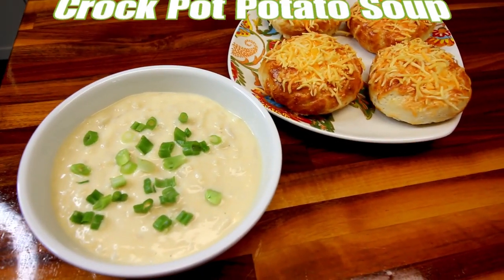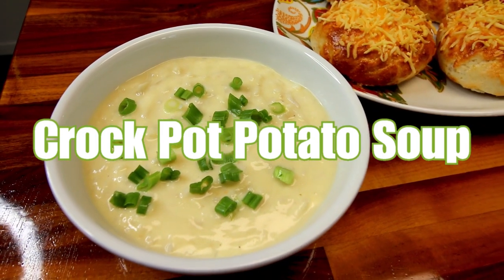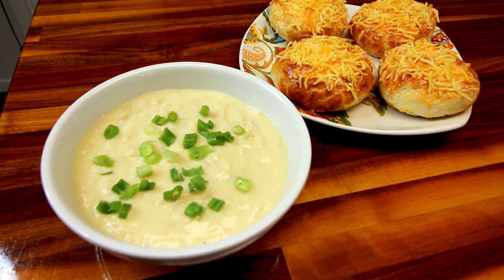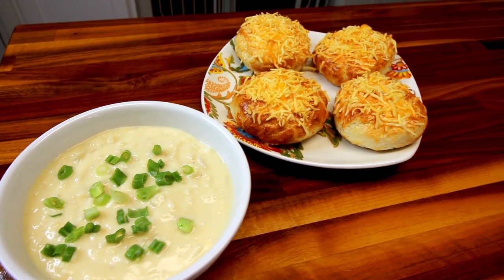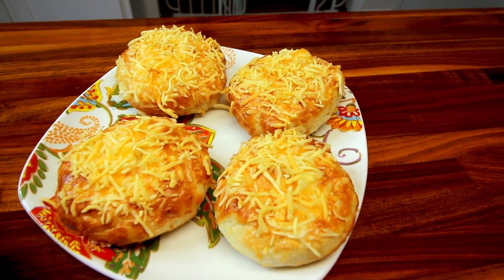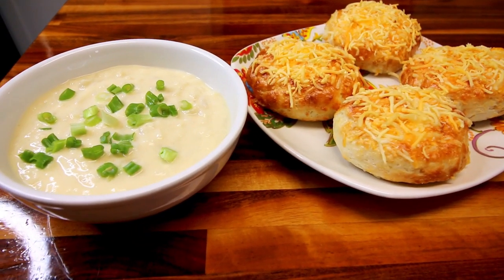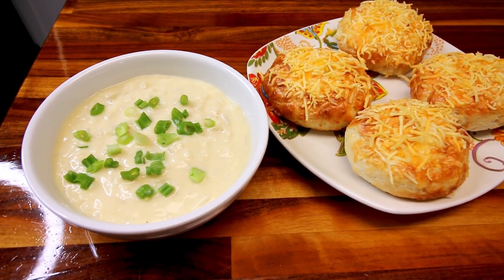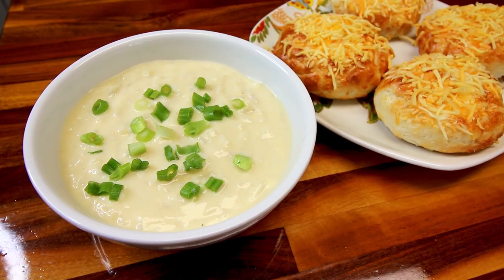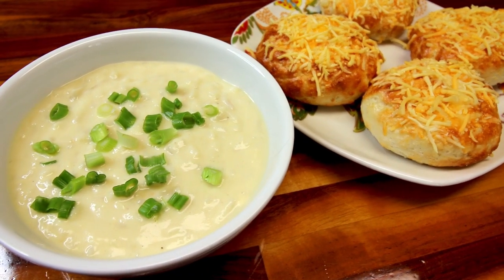Next up is crockpot potato soup. I've shown this a couple times in other videos but I haven't done a specific video just for this one, so I'll go ahead and put its ingredients and instructions down below. This is very very good and also very easy. It's a crockpot soup — you literally just throw everything in, set it and forget it, and you end up with a very flavorful, delicious soup. This is one I like to make when it's cooler out, and I've already made it several times this year.